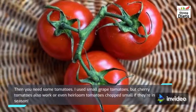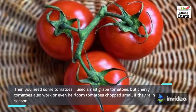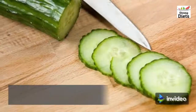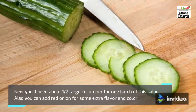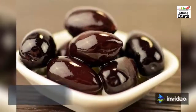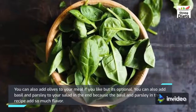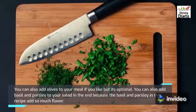Then you need some tomatoes. I used small grape tomatoes, but cherry tomatoes also work, or even heirloom tomatoes chopped small. Next you'll need about half a large cucumber for one batch of this salad. You can also add olives to your meal if you like, but it's optional. You can also add basil and parsley to your salad in the end, because they add so much flavor.